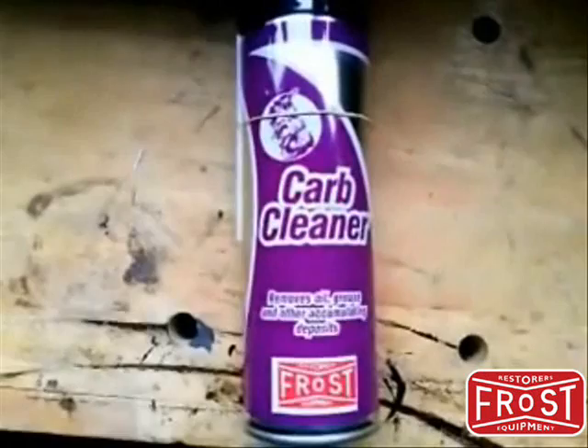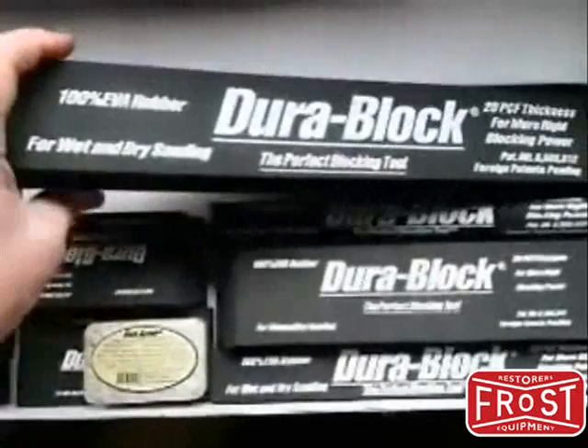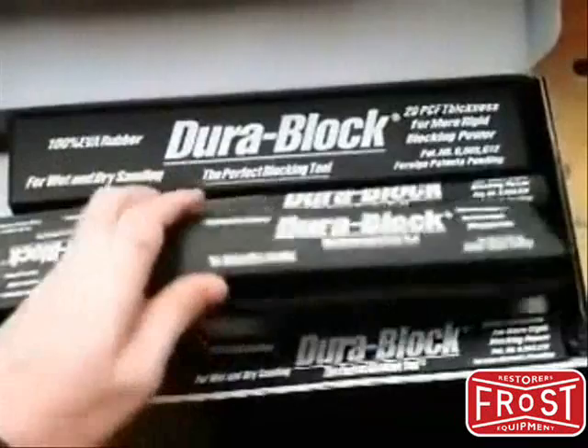Durablock — considered by many to be the Rolls-Royce of sanding blocks, and I must say I agree. Quite expensive, but you get what you pay for. It's 100% EVA rubber and they really are quite sturdy and strong. I've used them a few times. They are a great sanding block — various shapes and sizes to do pretty much basically everything. Well recommended.